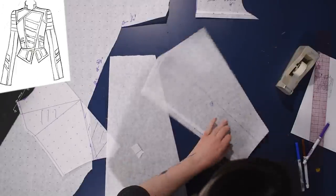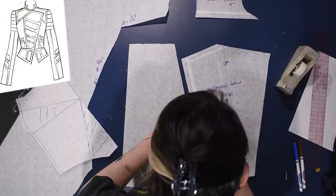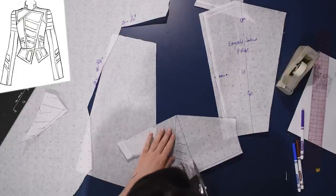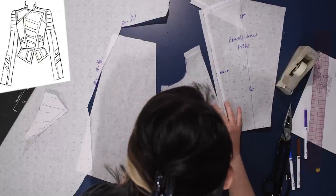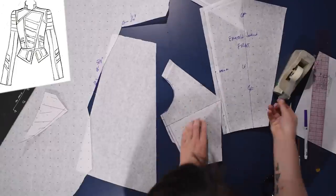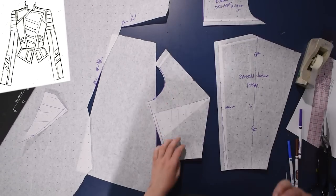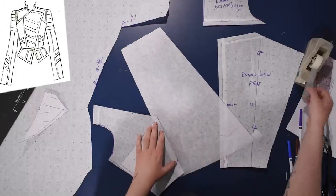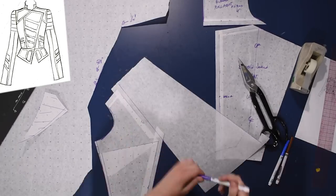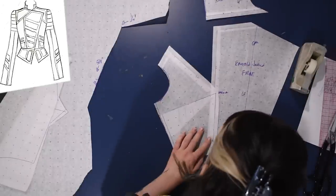Then the other side we can fully transform into a princess seam situation. I'll link the princess seam video in the description below, though you're about to see me do it — just not as slowly as usual. I cut my dart fullness away, close the side dart, and start getting a princess seam — a shoulder princess, technically, as opposed to an armhole princess. The bust is extremely pointy at this point, so after adding seam allowance I'll take off a tiny bit of that point over the bust.